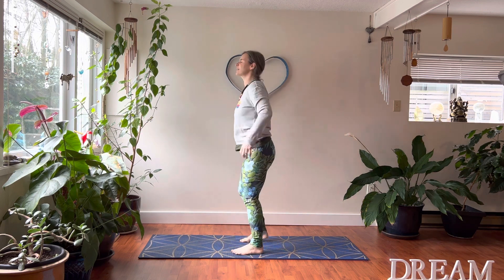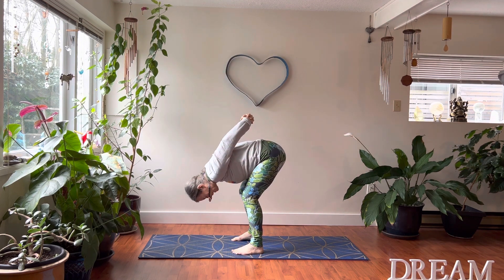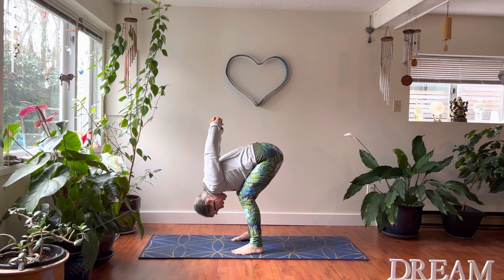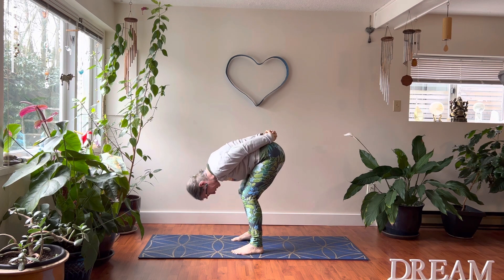One of my favorite moves — it's a good neck, shoulder, and back release. Clasp your hands together behind you, bend forwards, bend your knees, and if it's available lift your arms away from your back. This is such a good release for your shoulders — you get some blood into your head and some endorphins. I have this beautiful necklace that my spirit daughter made for me; it makes me smile and feel happy so I thought I'd wear it today.